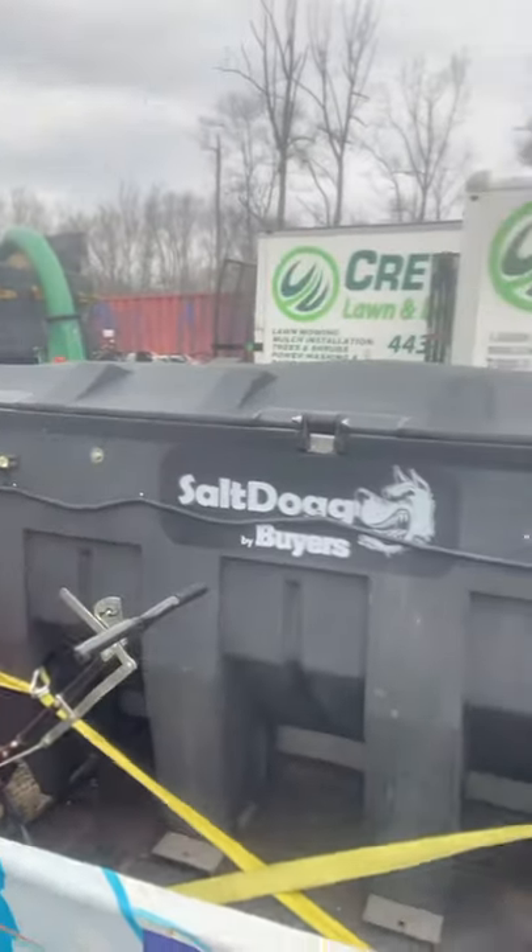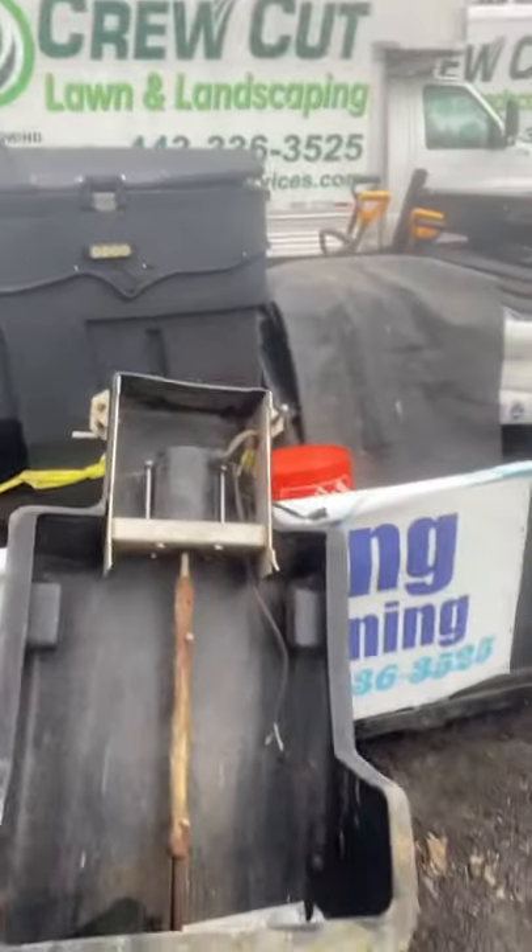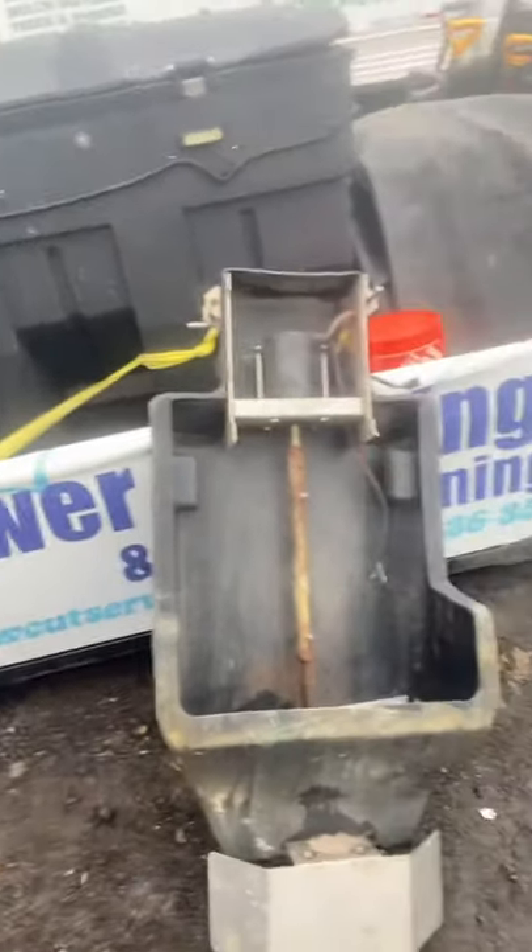Who else has a Buyers three-yard salter — the three-yard with the lid and the large shoot? The problem we run into is the salt falls on both sides of the spinner, so it throws what I call a snail trail: a really poor spread pattern.